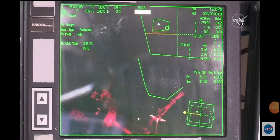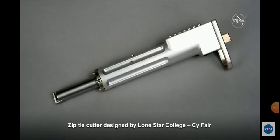On board Dragon today is a zip tie cutter designed by a Micro-G Next team. Micro-G Neutral Buoyancy Experiment Design Teams is a program that challenges undergraduate students to design, build, and test a tool or device that helps us address an authentic current space exploration challenge.